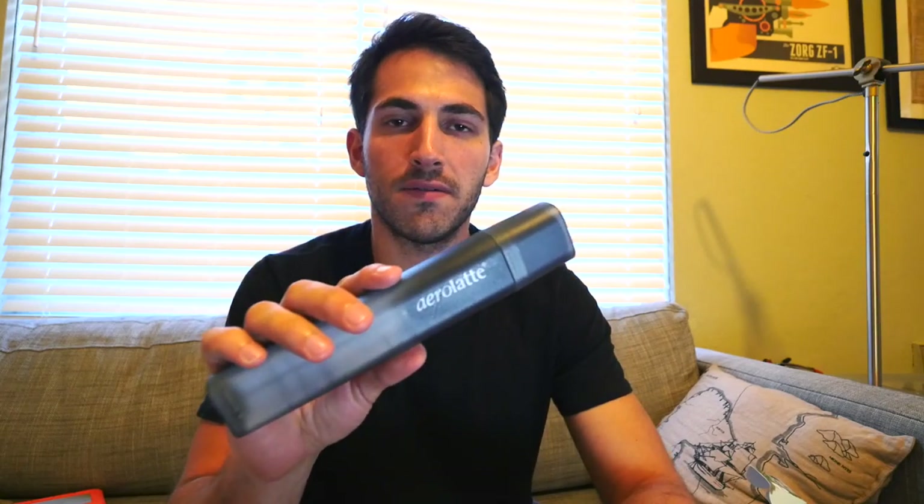The latte frother — I was kind of dismissive, like how often am I going to make lattes? But he actually uses this to mix the coffee, so I can use it to mix the bulletproof coffee. That's pretty cool because I've done bulletproof coffee before and one of the reasons I stopped is it's a pain to have to clean my blender just for mixing drinks. Being able to do it with this frother instead is great.